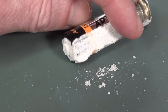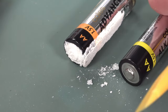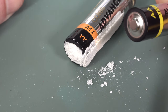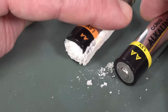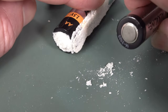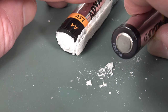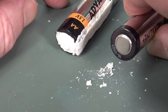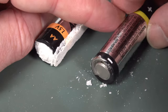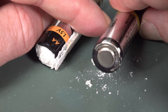Yeah, these don't usually leak on the positive, because the positive has nothing to leak out of — that is part of the sealed outer can, there's nothing to leak. The seal is actually in the bottom there, and if you take off the wrapper you'll be able to see the seal in the bottom. There it is there — you can see that the seal is on the negative end.